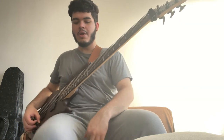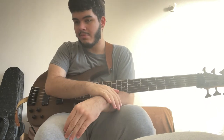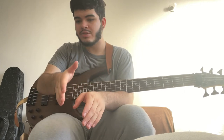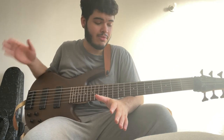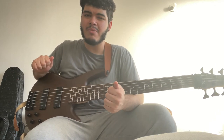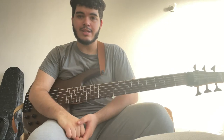That was 'Plug In Baby' — absolute killer song. Anyways, that was it for this video. Thank you so much for watching. All of my rig — the bass, the pedals, the pedal board, the amplifier — I'm going to put it all down in the description. Thank you so much guys for watching. If you could hit that subscribe button and the bell, I would really appreciate that. I'll see you guys in the next video.